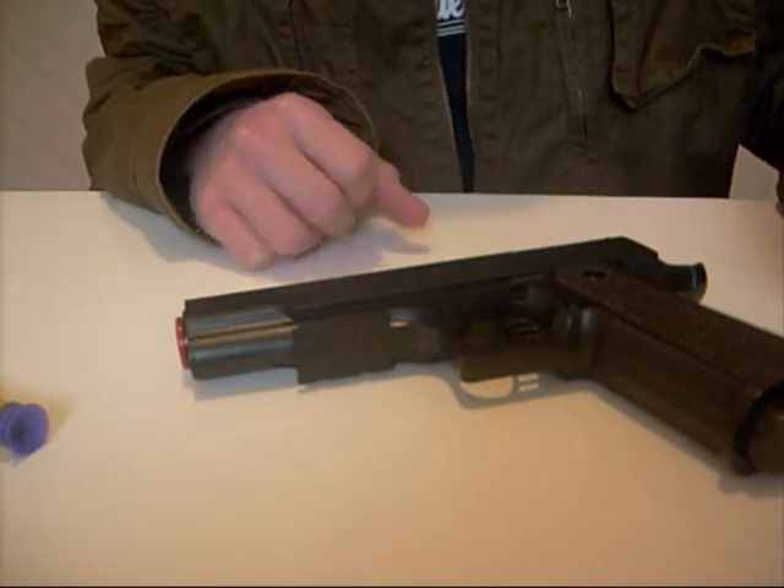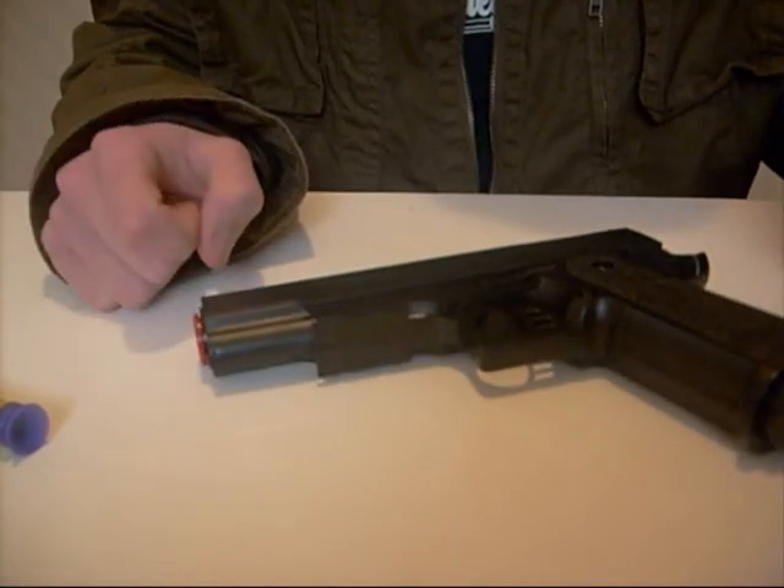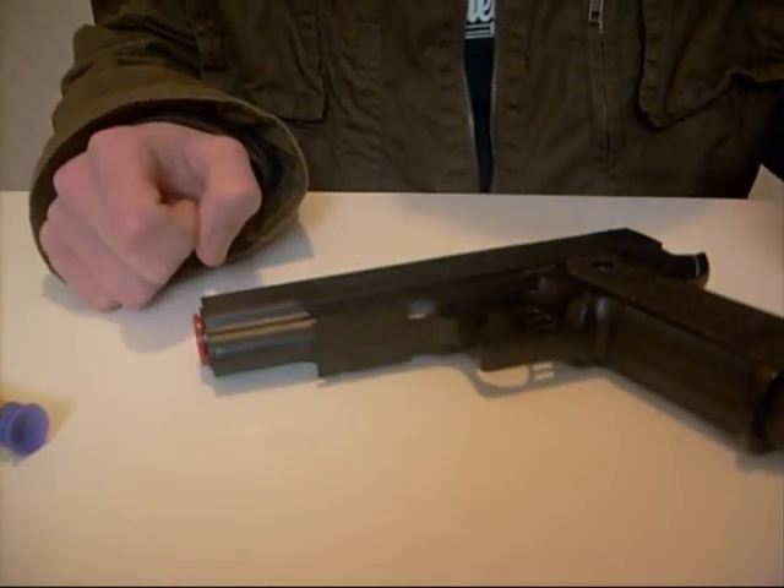I'd assume that by dismantling the gun and removing the air restrictors you could get a fair amount more range. I have yet to open this one — I'd like to probably go and purchase another before I open it up and possibly wreck it.